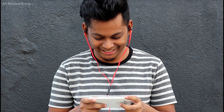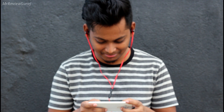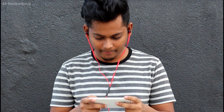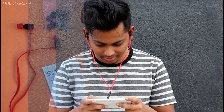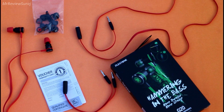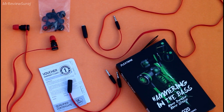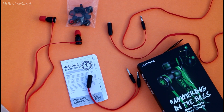I have used the inline mic too while gaming and there were no complaints from my teammates, which means the mic performs perfectly. The additional volume controller also comes in handy when you need it. One extra wire extension is provided if required, and there is an extra computer patch cord too if you are planning to use it for your PC.